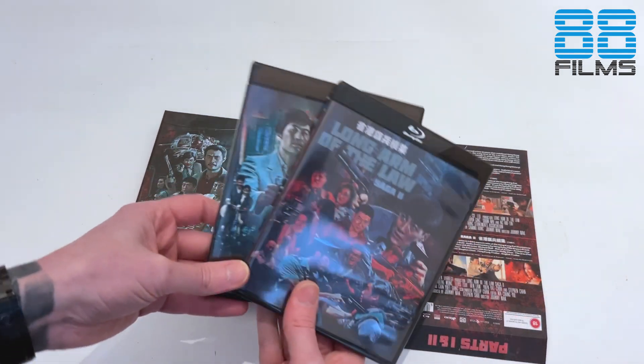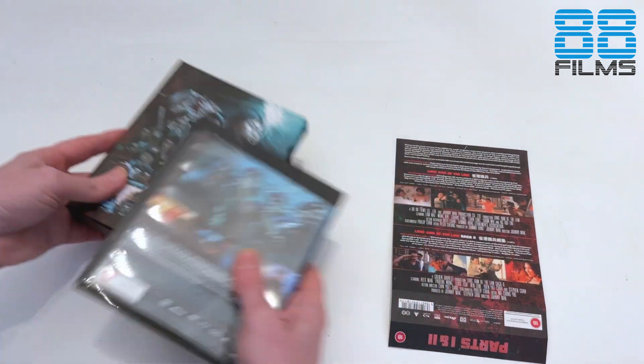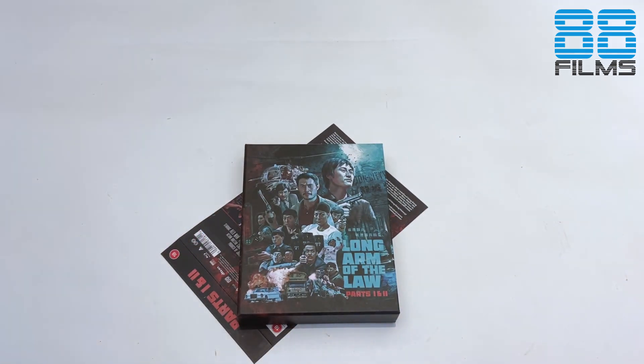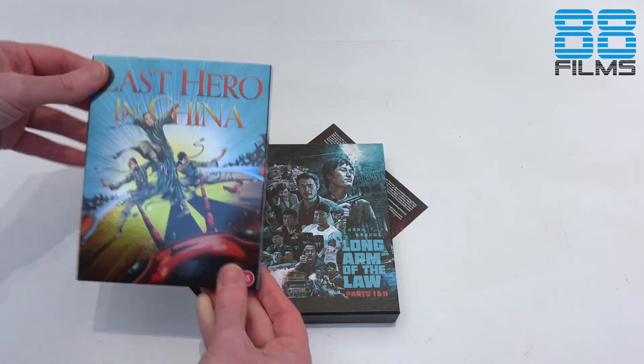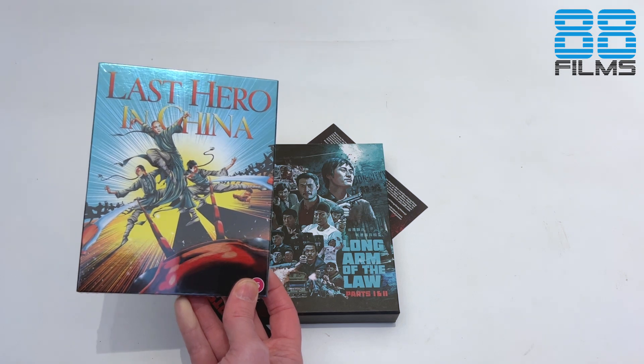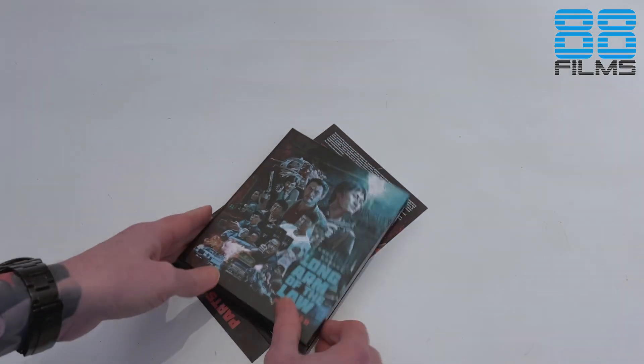So that's it — that's the Long Arm of the Law one and two. I'll maybe do a little review video once I've checked these out, because it has been the longest time since I've been familiar with the franchise. Thank you so much for watching. If you want to check out the unboxing for Last Hero in China, take a look down below and you will find the link to that separate video. Thanks for watching. I've been the Fanatical Dragon — I'll see you on the next one. Take care.